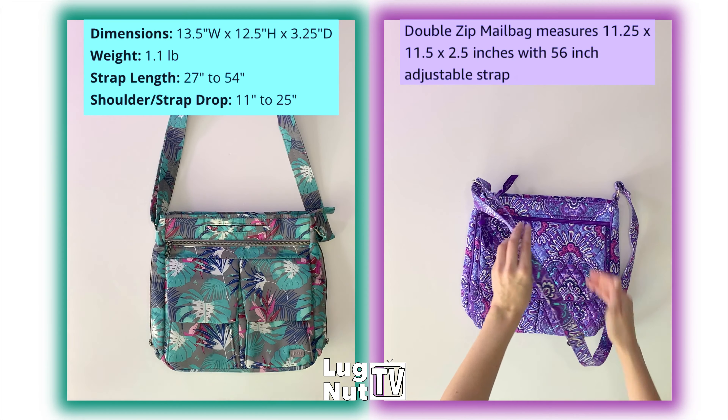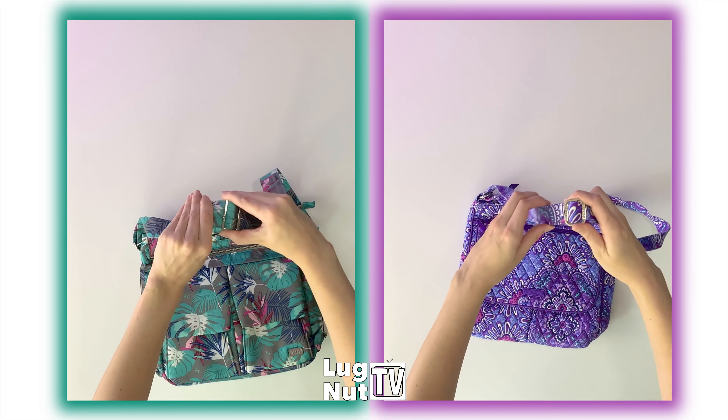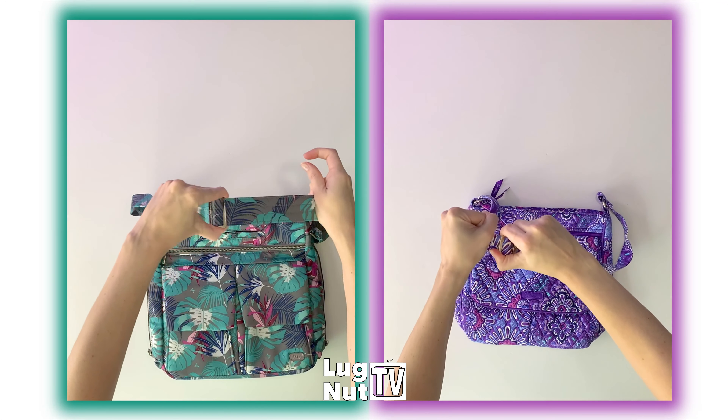Welcome to the first ever Lug vs Vera Bradley video on Lugnut TV. This is not a brand comparison, this is a bag comparison, so keep that in mind. I'm going to be moving through this as objectively as I can, except I'm struggling a little bit loosening that Vera Bradley strap.